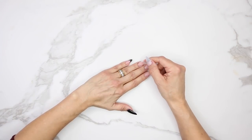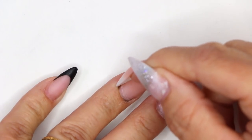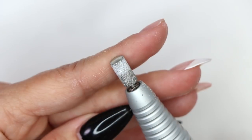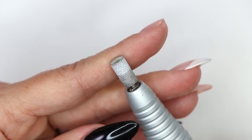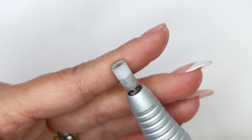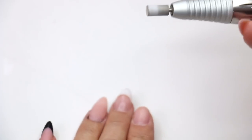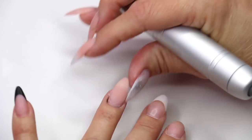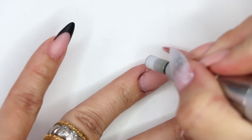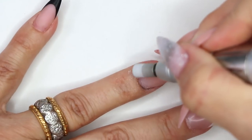Every once in a while we get a client who has deep pockets, and what happens is it makes it very difficult to get in there and get everything clean. So we can switch bits — we're going to switch to our medium diamond bit. This is equal to using a medium grit arbor band, but it has a smaller head so it tucks into the cuticle area much easier. We're going to turn our electric file on low. Normally with a client you would pull that skin back so you can really tuck in there, but since I'm working on myself I'll just turn my hand and get into that groove.